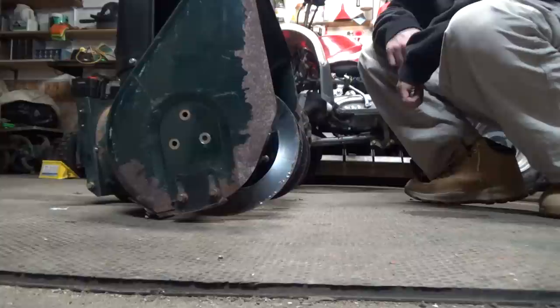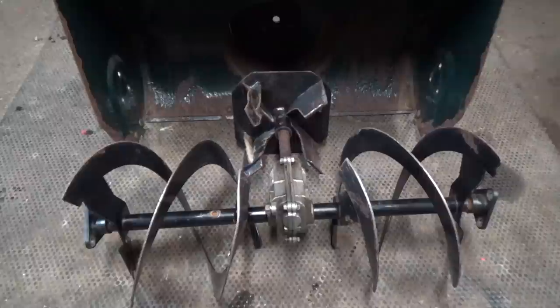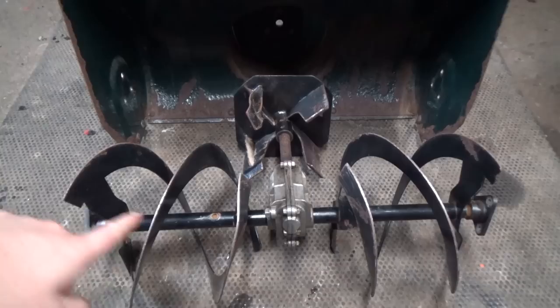To get those off, I'm just going to be using a rigid gun with a half-inch long socket and a half-inch wrench. Moment of truth — let's see if we can get this auger out of the housing. Without having to take that bearing off, it looks like we can.